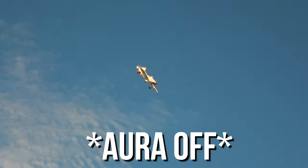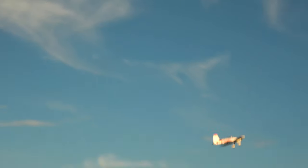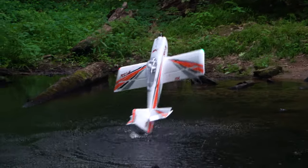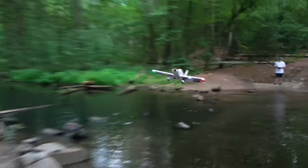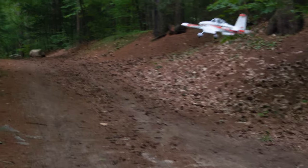Speaking of loading up the wing, the RV810E's wing loading comes in at just over 14 ounces a square foot. For the type of flying this plane is designed to do — 3D and sport flying — this is a solid number. Regarding the Aura-8, out of the box you can use nearly any 2.4GHz protocol out there with it.